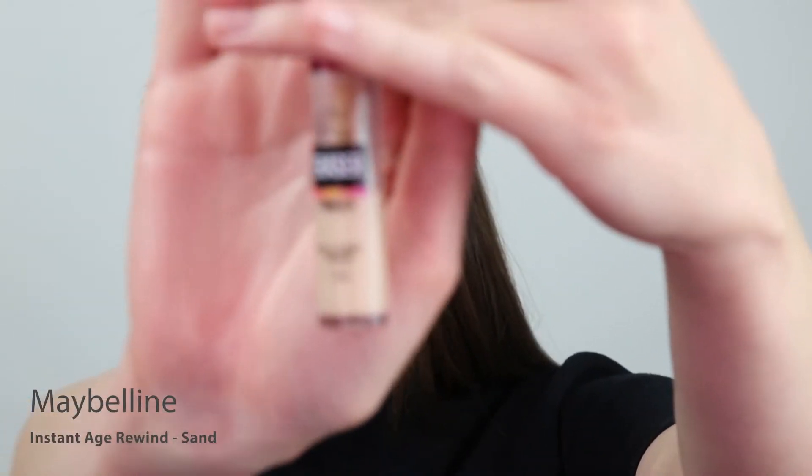For concealer, I'm going to go in with the Instant Anti-Age Eraser by Maybelline in the color Sand. Because this foundation is already so pigmented, I'm just adding a little bit more to brighten underneath the eyes and perhaps around the nose.